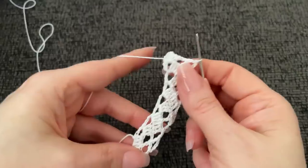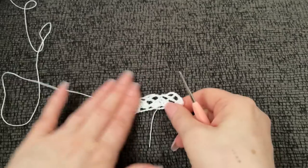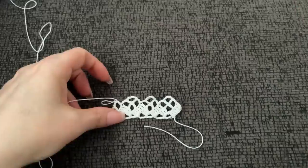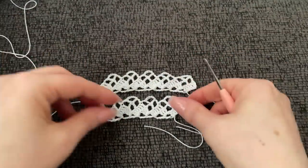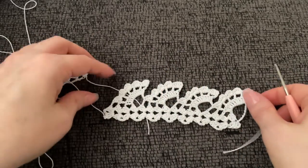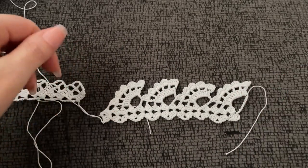You just keep repeating those rows over and over again, and this is what you will have. Pull these up a little because these are our tops. And there you have it - very easy, isn't it? Now let's move on to the last pattern, which looks like it is the most complicated, but it's really just as easy as the others. Let's get right into it.